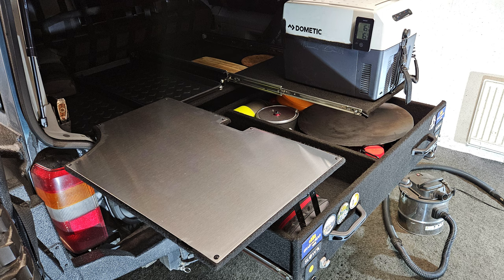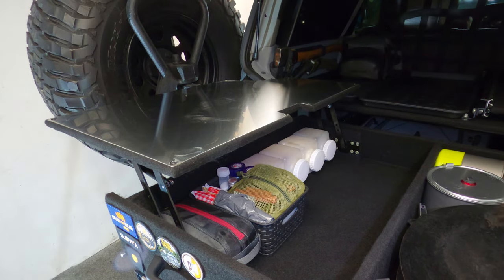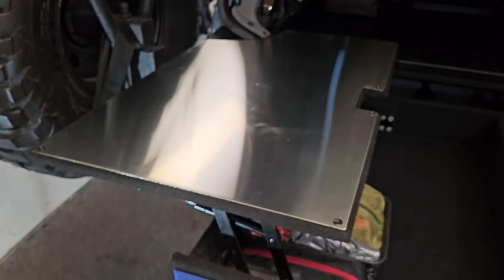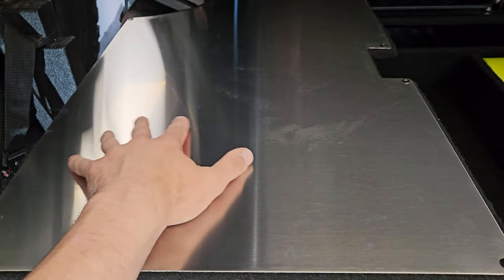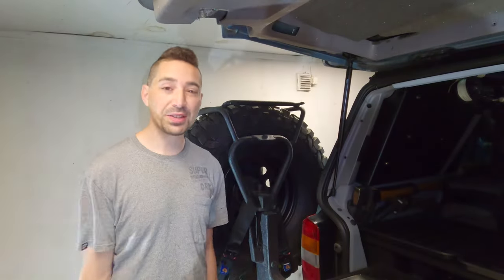I'm back in the workshop just finishing off a couple of things before I next get out and camp. One thing is putting this stainless steel topper on the food preparation section of the drawer system. I was going to go with aluminium but somebody in the comments section recommended stainless steel and I thought yeah, that's actually really smart — so thanks for that. Should be easier to clean.